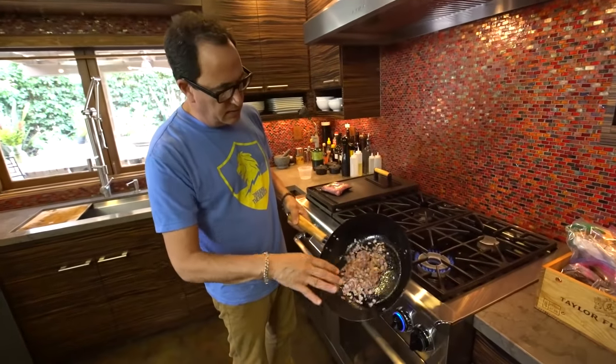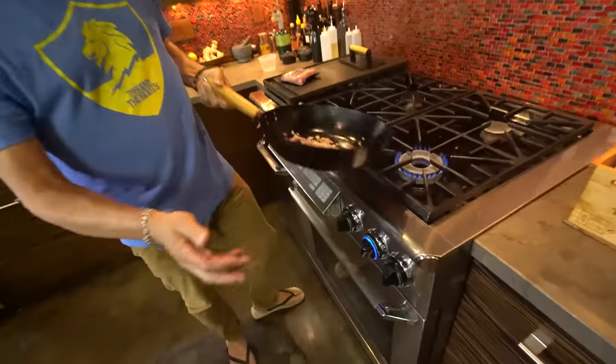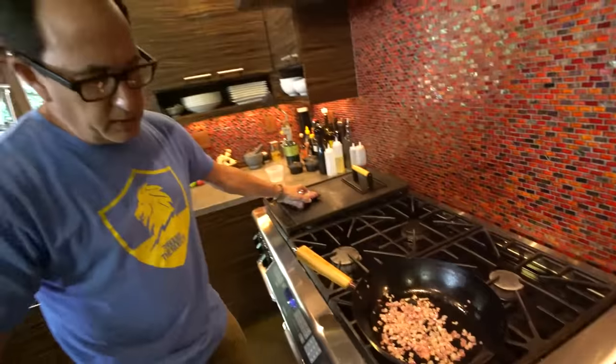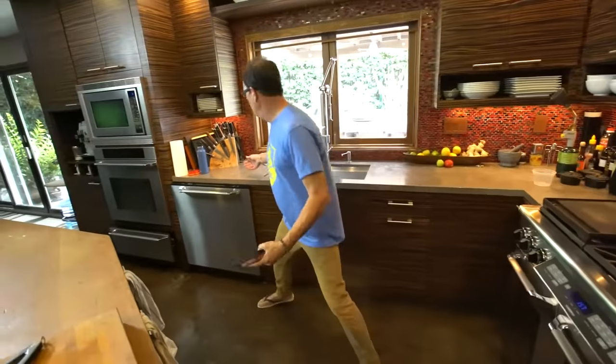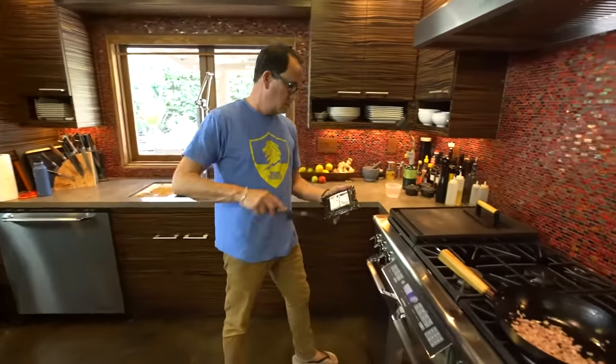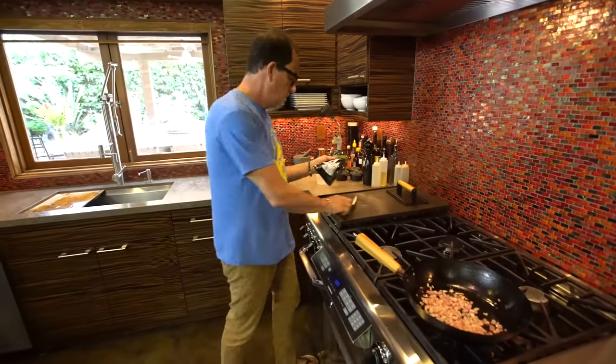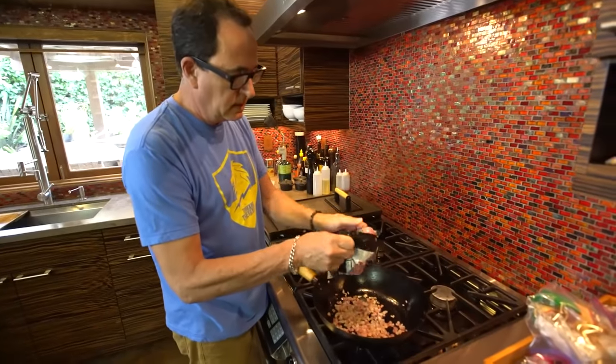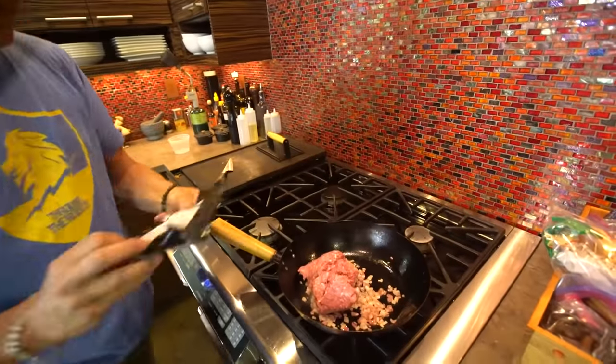So look — red onion, about a half of a medium-sized red onion, diced small, a little bit of olive oil in the pan. And that's it. So now we'll take a pound of lamb — I love the smell of lamb — a pound of lamb, and in it goes.